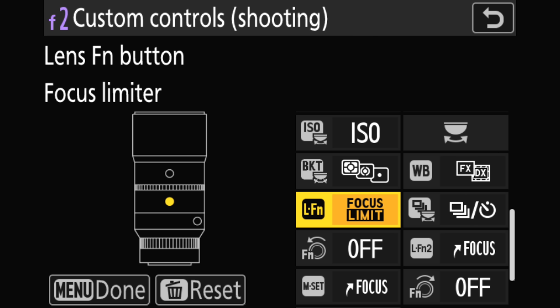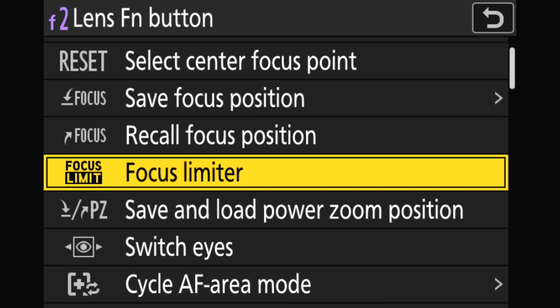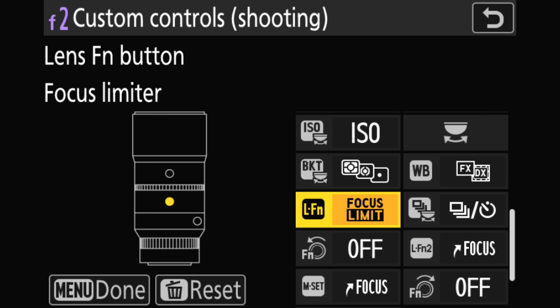Once F2 is highlighted, press the right side of your multi-selector and that'll take you into the setup. Go down to whichever button you want—I use the Lens Function button, which I find a handy place to have it. You can see the focus limiter option up towards the top of the menu. Once you have it highlighted, just hit OK and it'll be programmed to that button.